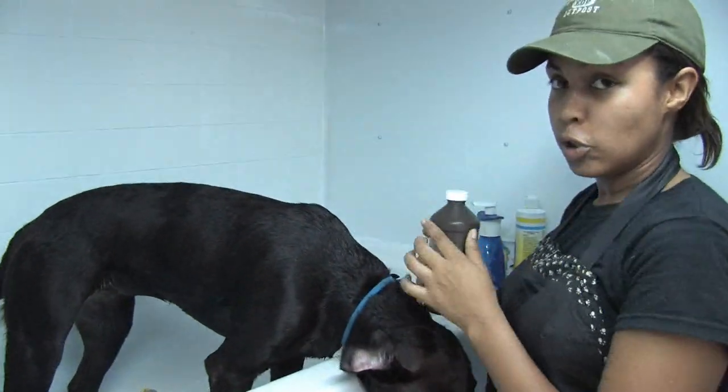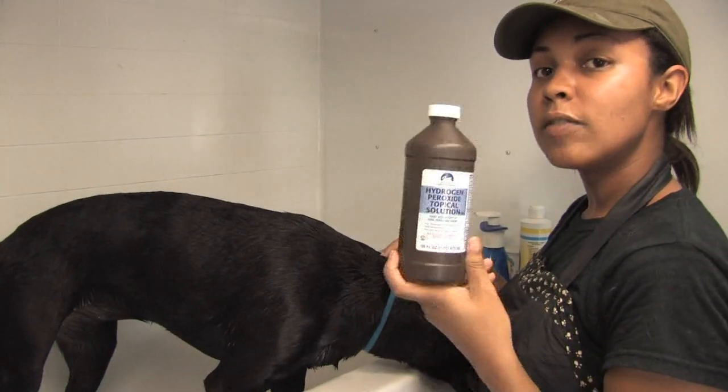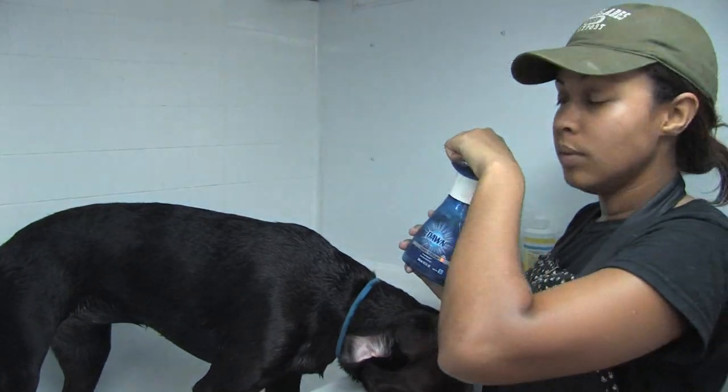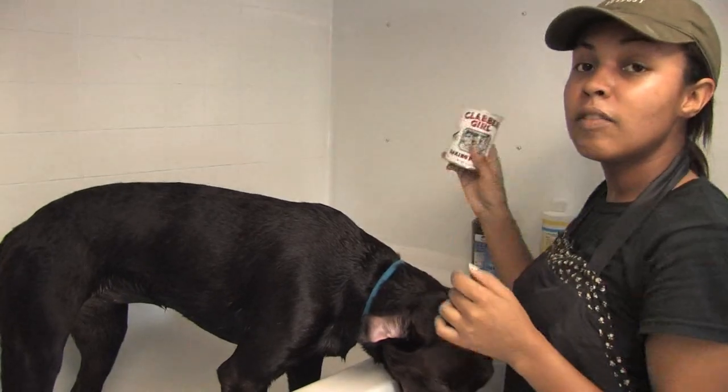I'm going to show you how to make a mixture that's going to remove the smell. It starts off with four cups of hydrogen peroxide, a tablespoon of Dawn, and four tablespoons of baking soda.